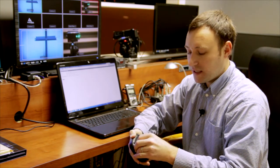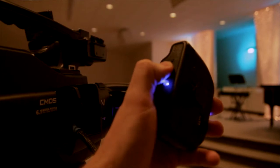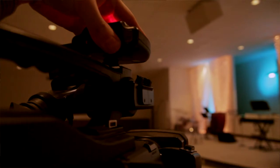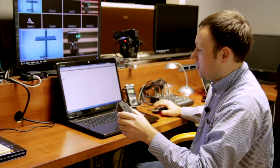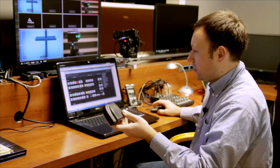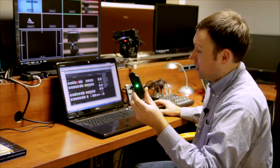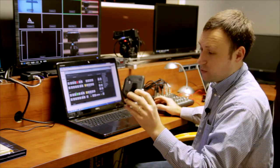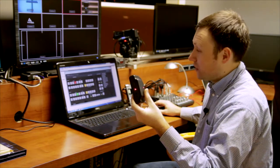We can easily switch channels, and as we turn the device on, the number of blinks will indicate the current channel selected. Currently this receiver is on channel 3, so if we go to our ATEM and preview camera 3, we should see a green light. And if this particular camera 3 goes live, then we should see the light go red.